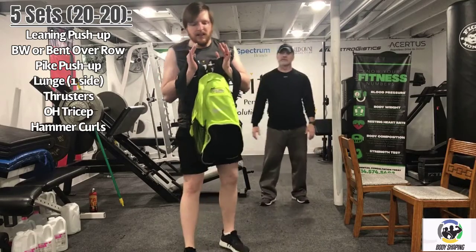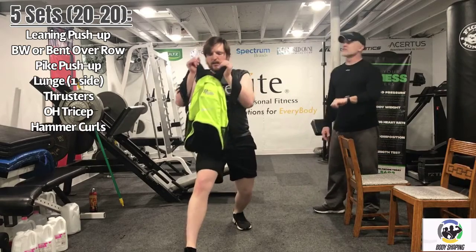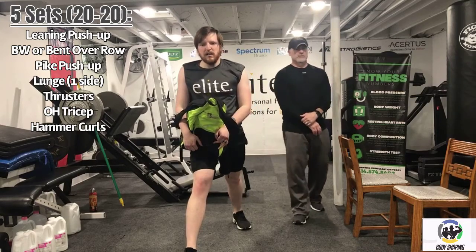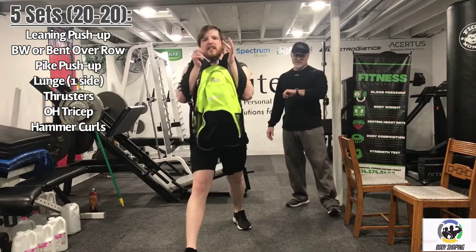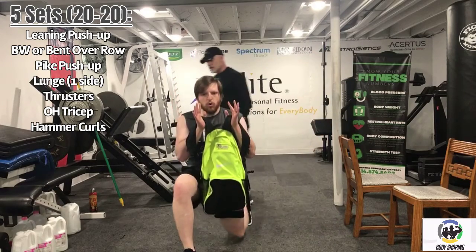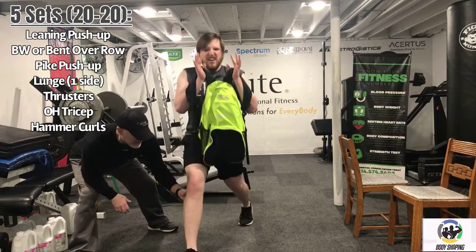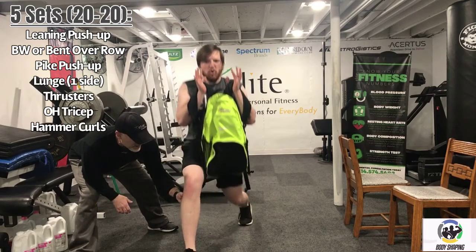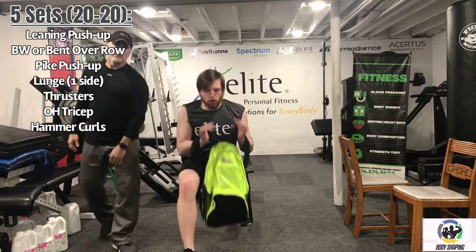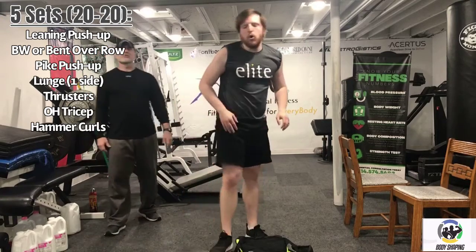Five seconds... three, two, one. Now focus on the right leg — front leg drives up. Logan's doing a good job staying in place, keeping tension on the legs. Logan, set the weights down and get your breath. We have thrusters next — we're going to put gallon jugs or a backpack on the front of the shoulders, squat down, and then drive up.